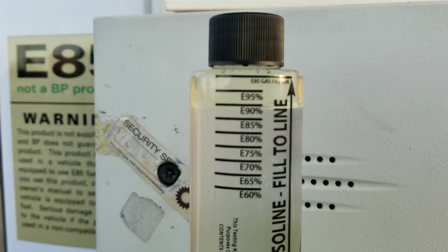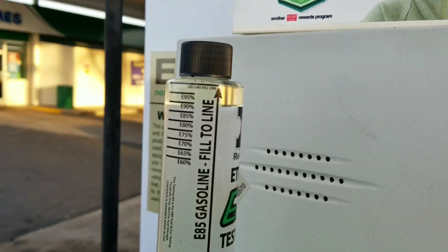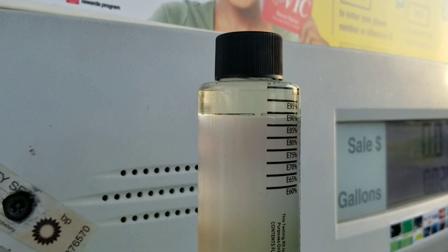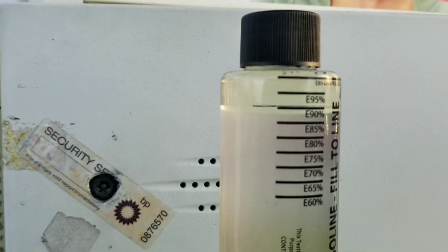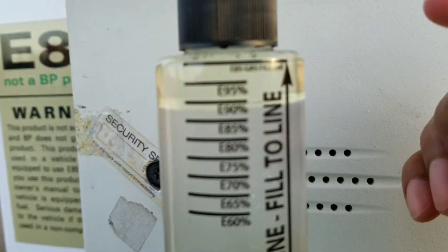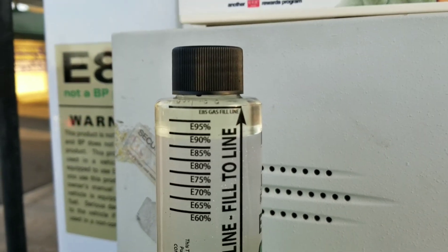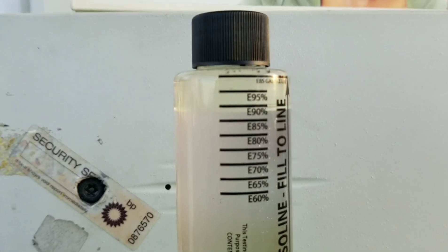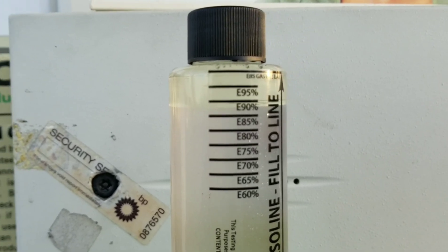It's been about a little less than five minutes. You can see the gas is the yellower color up top. See how it's cloudy down low and then clear up top, right below that E90 line. I think I went a little high — the gas fill line is right here — and I went a little bit above that. So in reality this is looking like pure E85. I did test this last week and got right on the E85 line, so this is testing out pretty much right at E85.